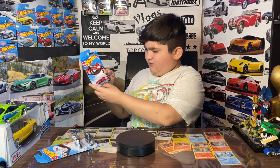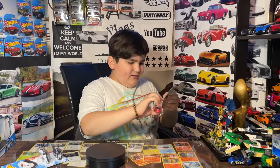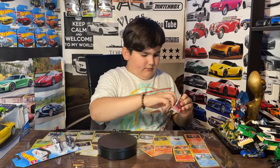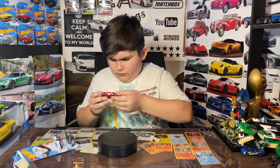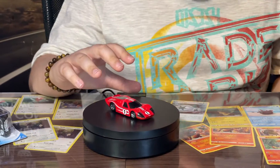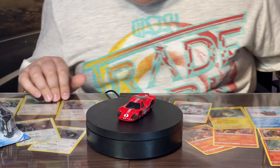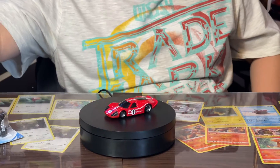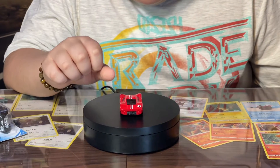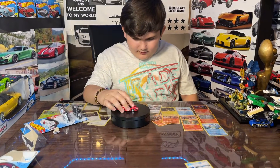First we're gonna open the 1967 Ford GT40 Mk.IV — that's really long. Let's pop it open. Oh wow, this is actually really cool. I like the design of the car. It's very flat, very narrow. I really like it. It just looks very cool, and much better out of the box. In the back it's got this little thing — I don't know if that's an engine, but it's something.